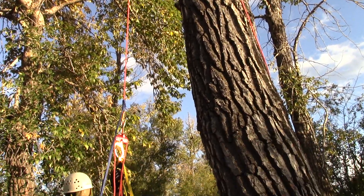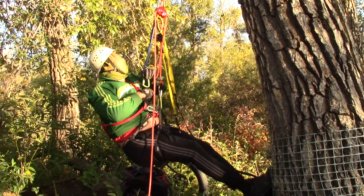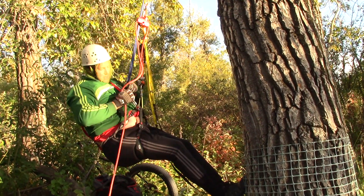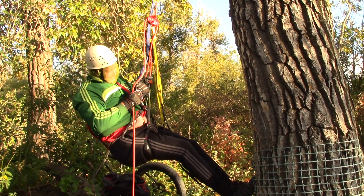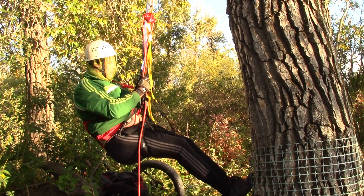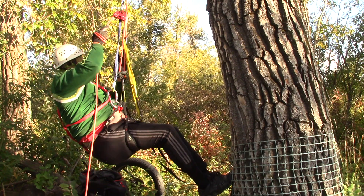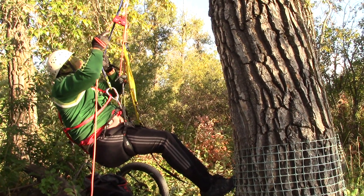I have to hook this here to remove slack. I need to go a bit higher — I can reach it. Now I should be good. I hook this to remove slack, so now it doesn't matter that it interferes with my Grigri Plus because it's only going to be used for the duration of unhooking these items. I am held by the Grigri, but this is a backup in case the system fails.